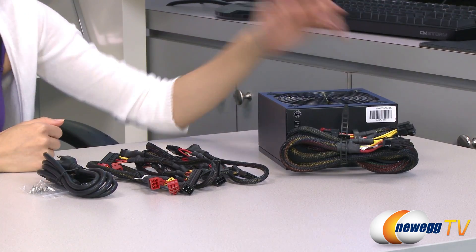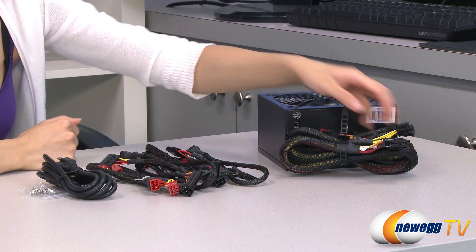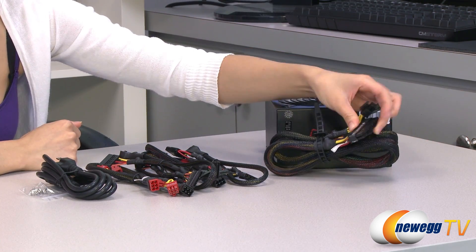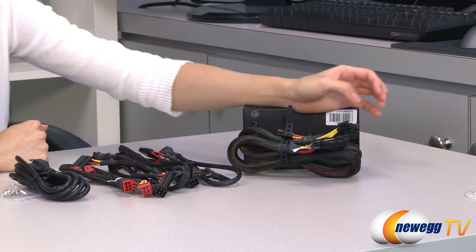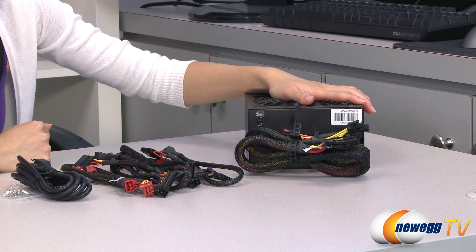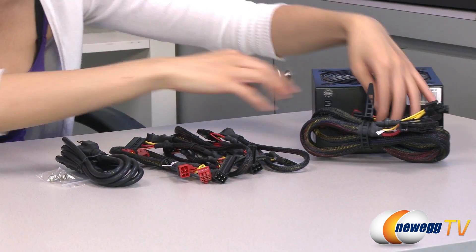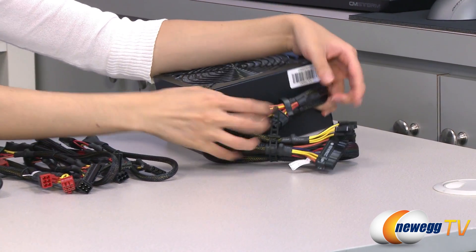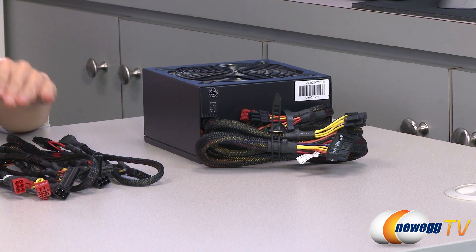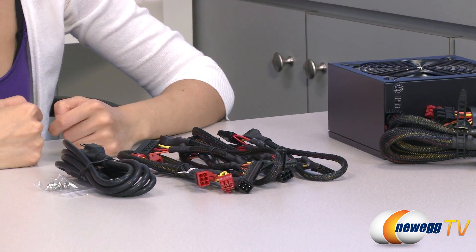Here's everything that comes in the box. We have the power supply itself. As you can see, it is a partially modular design because the 20 plus four pin main connector as well as the four plus four pin CPU plug are connected to your power supply, whereas we do have your individual modular cables here. And in this section we do have some connectors that you will be plugging your modular cables into.